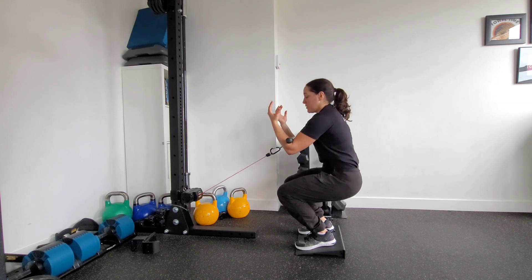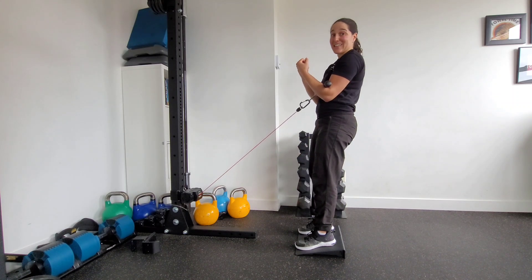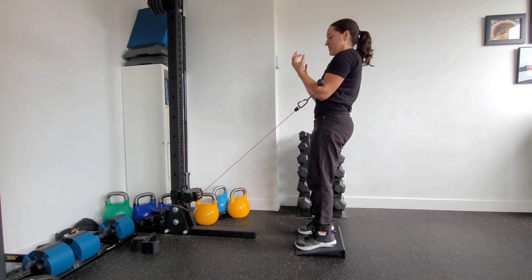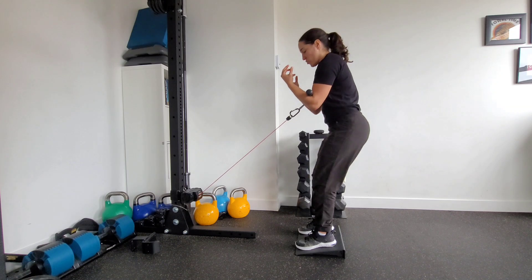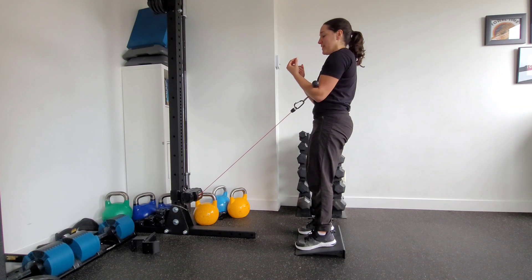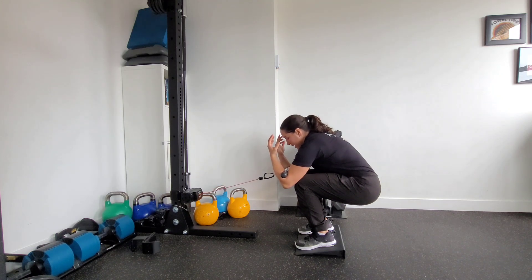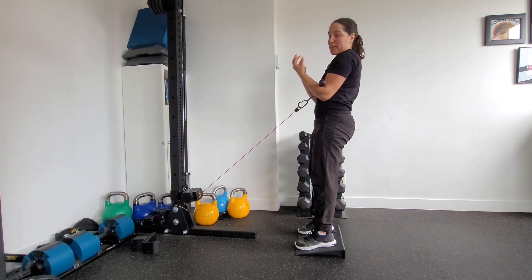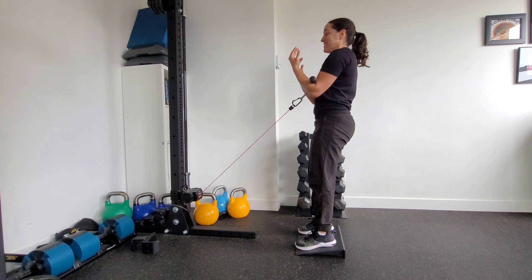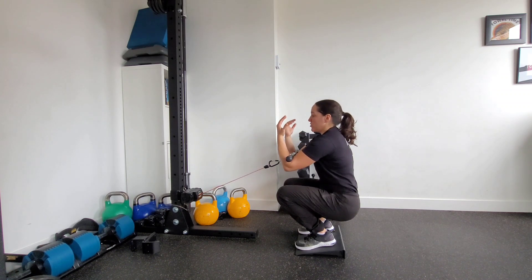Common mistakes I see with this drill: first, people will make it more into a hinge where they go butt back. Second, they will allow the trunk to fold forward and lose height in the skeleton. We want to stay nice and upright in this position as we do our squat.